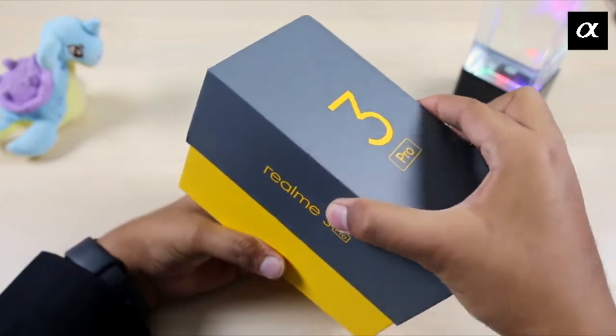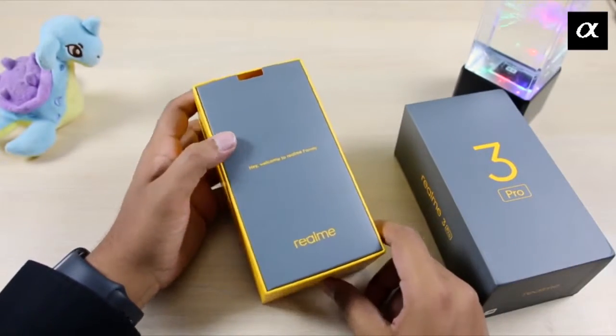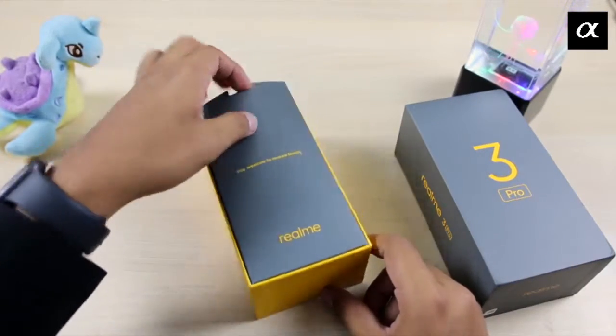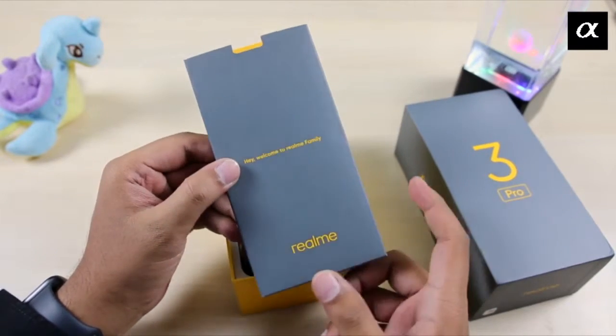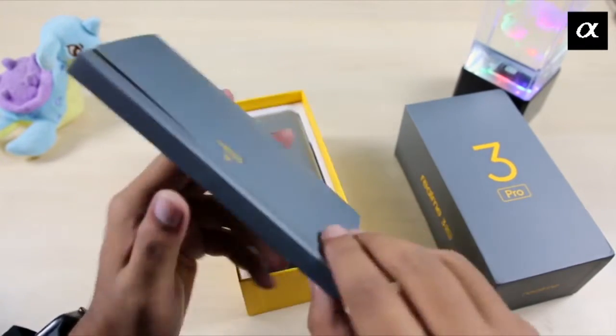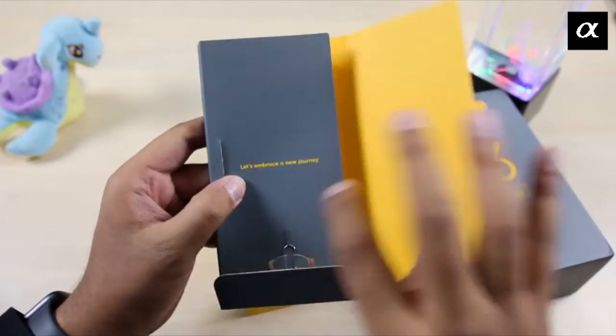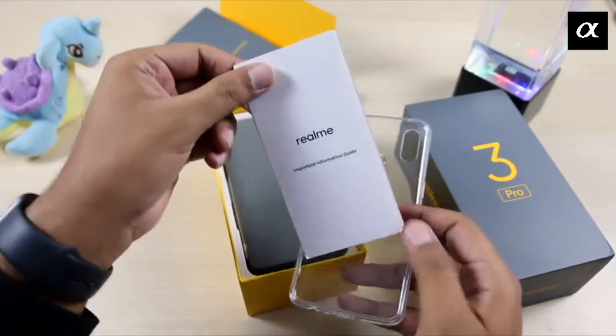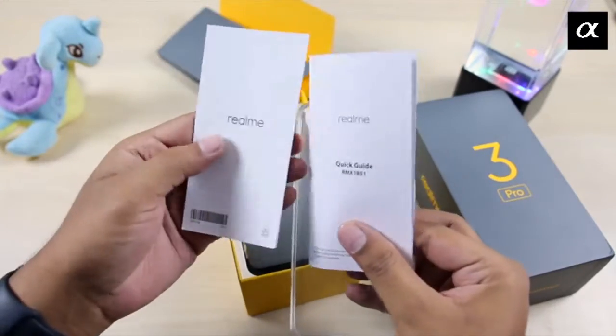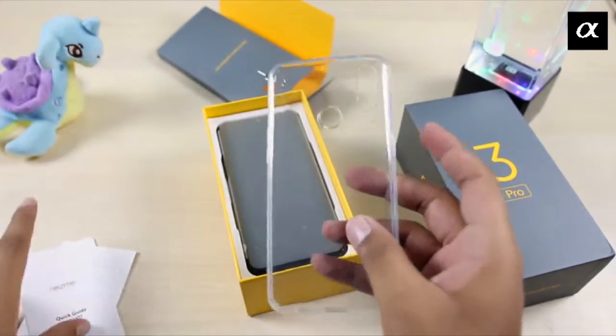Let's start the unboxing of Realme 3 Pro. In my hand is the Realme 3 Pro — it's a nice and easy box. I will open it. We have a SIM ejector tool, a manual guide, and a transparent case.